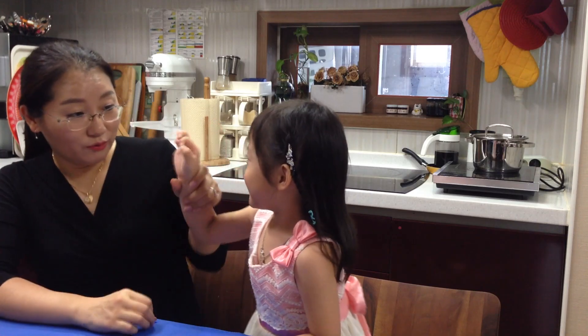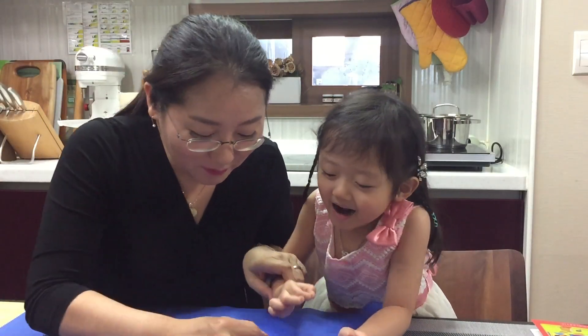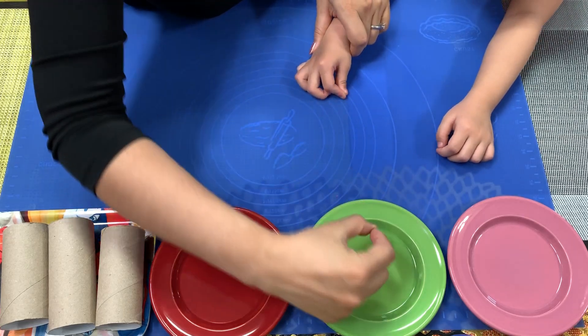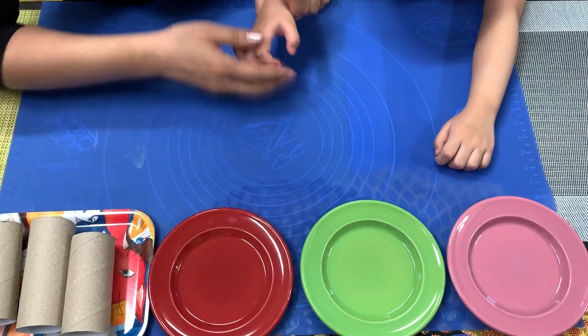Hey, Beanie. Can you make a shape using your hand? Oh, this is a circle. Blue circle, green circle, pink circle, red circle.